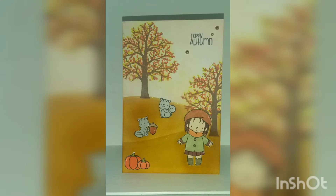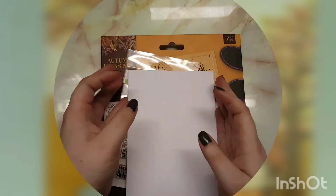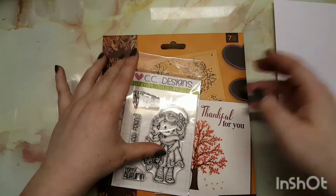Hey guys and welcome back to my channel, and welcome if you are new! Today I'm showing you how to make this card. I'm taking a six by four inch card base, the Cinnamon with a Sunflower by CC Designs.